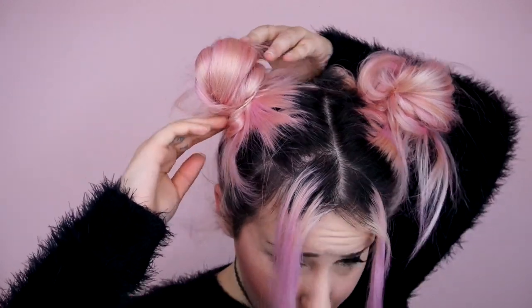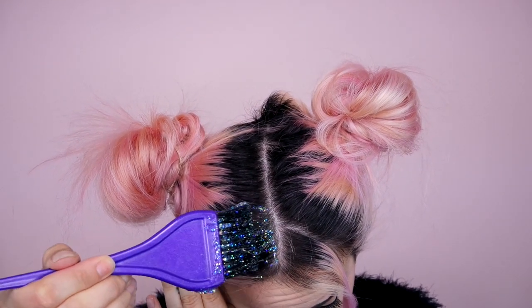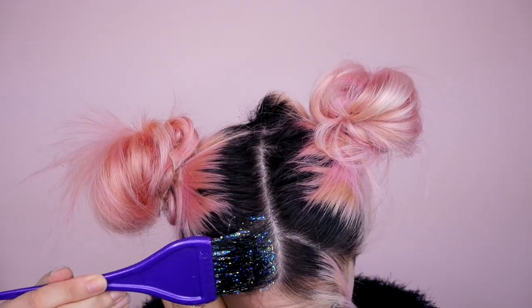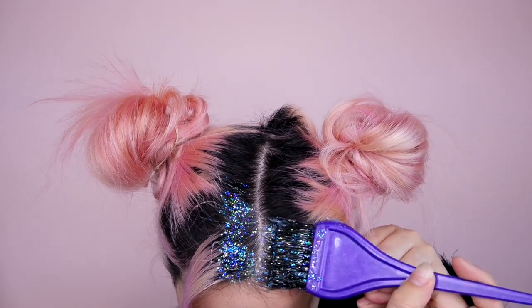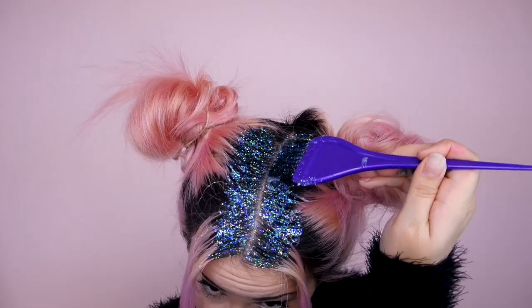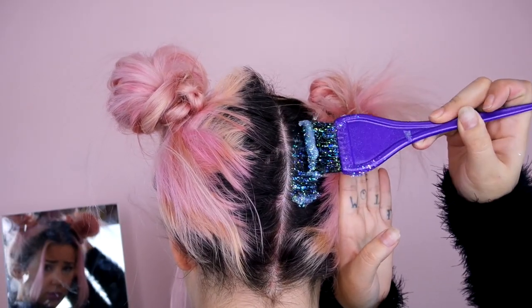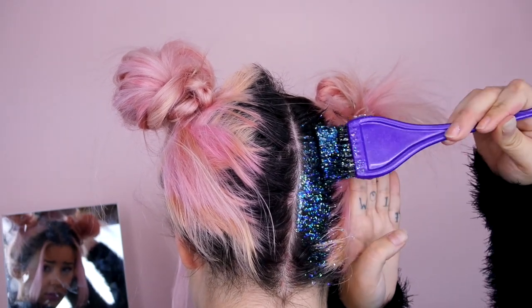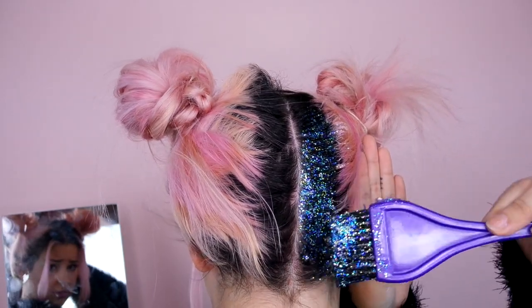Moving on to glitter. You saw the concoction we already made and we're just going to be applying that. I think I went a little overboard with the glitter, to be honest, but I did that because I wanted to make sure it would really show up on camera. If I were to do this again for something I want to wear out, I probably wouldn't put this much glitter because it got a little heavy. But at least you can see it in the video. Simple — just apply it to your roots everywhere.